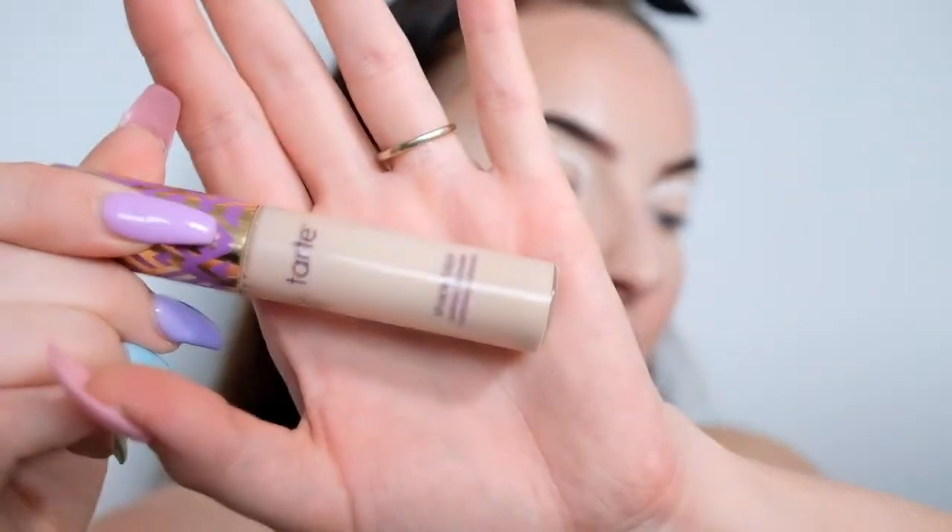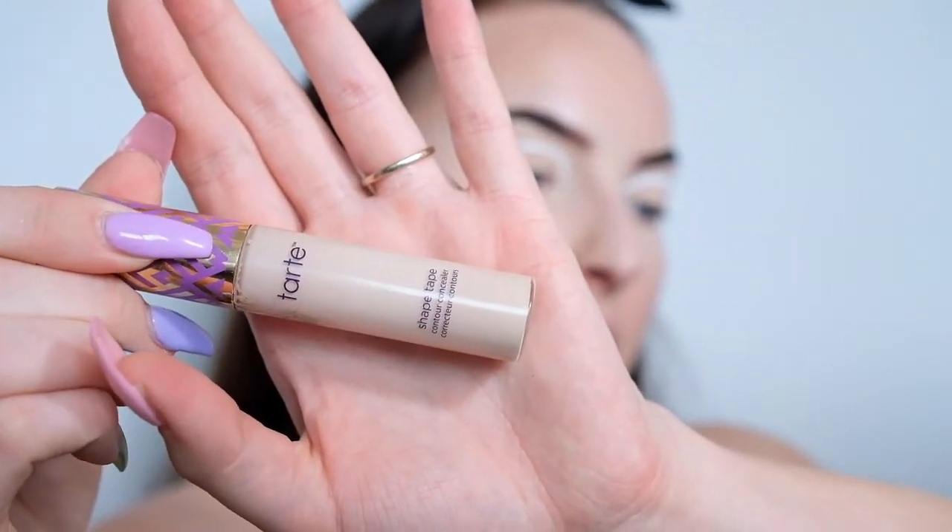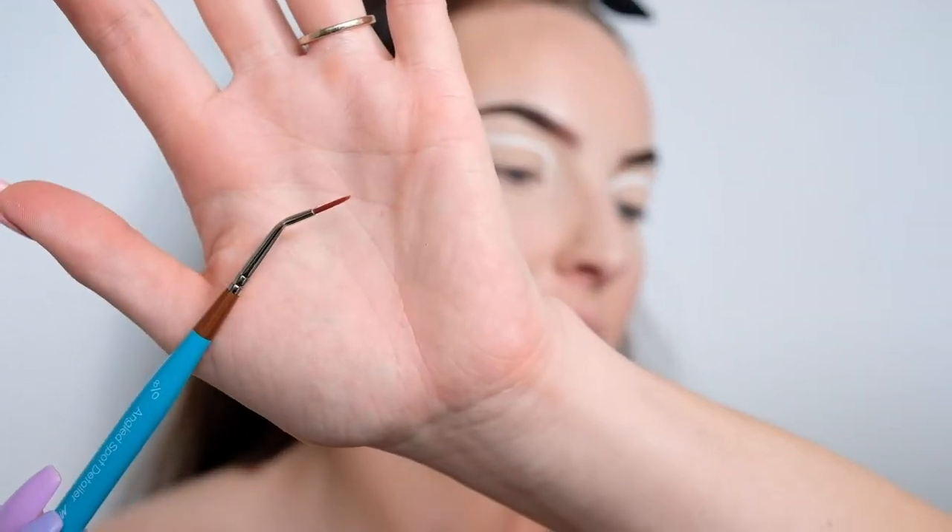So we've got the outline of the look done. What I'm going to do now is just take my concealer — I'm using Tarte Shape Tape in fair neutral — and I'm popping it on this small detail brush and just going to use that to tidy up the edges so that it's a nice clean line.